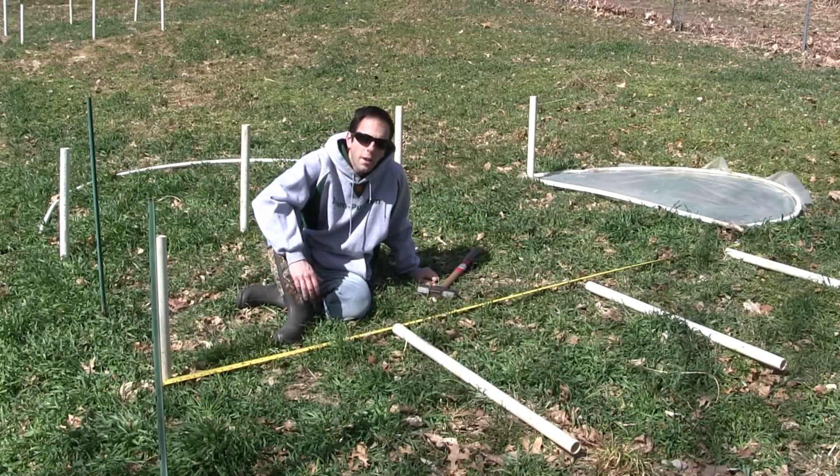You can see that I still have my cover crop in the ground, so the ground is still a little too wet to till. But I'm going through and at least prepping the area.